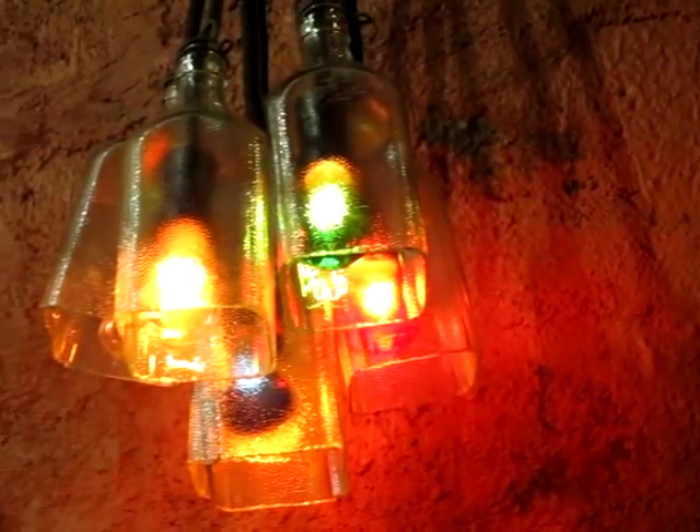Hi everyone, this is Saeed. Here's a nice little chandelier I made with some gin bottles. If you'd like to see how I made it, please keep on watching this video.